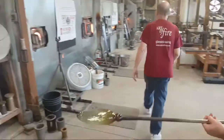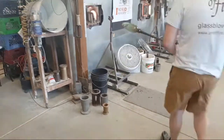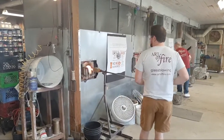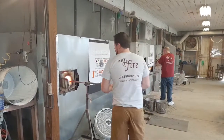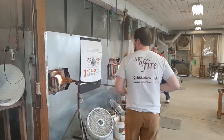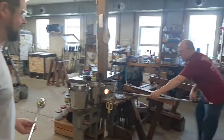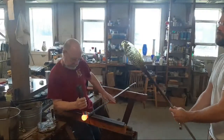Foster will now hand the piece off to Josh — and there's a good look at all those bubbles in there. You can see that when the piece is elongated, the bubbles actually stretch; instead of being round and spherical, they become a little bit longer. Josh is flashing the piece, just giving it a little bit of heat to keep it well above 1,000 degrees so it doesn't crack. When he sees that Foster's ready to come back for placement of the foot, he'll take a final flash and then meet Foster at the bench.